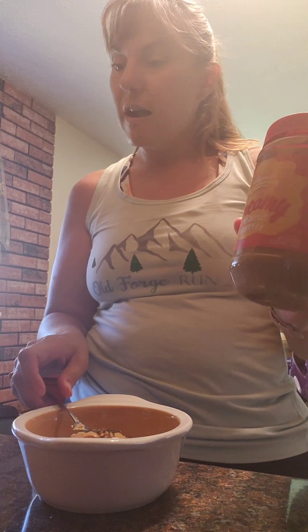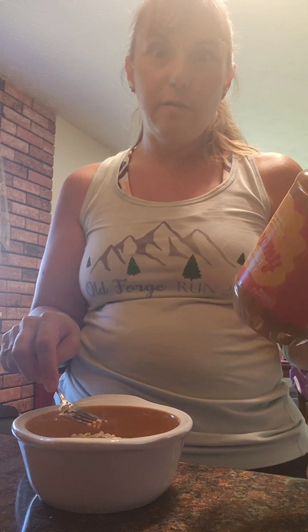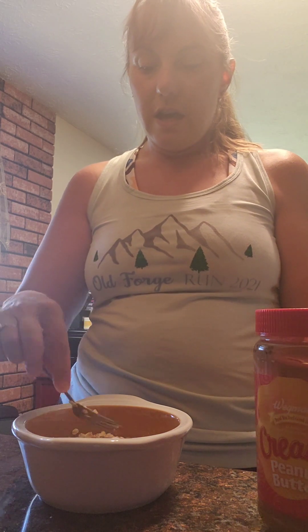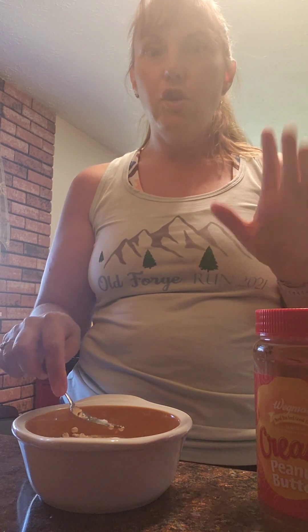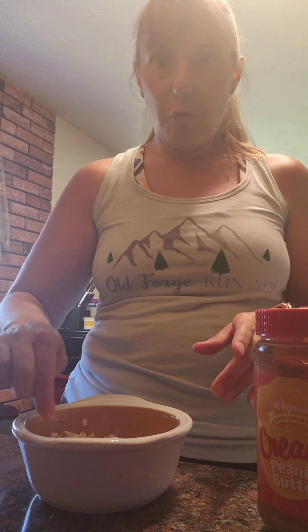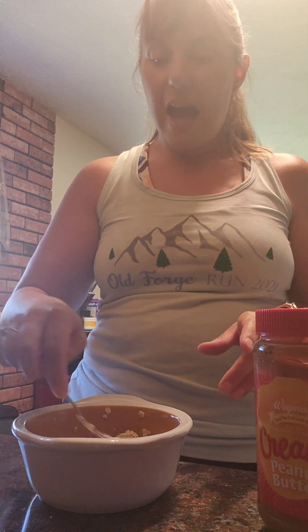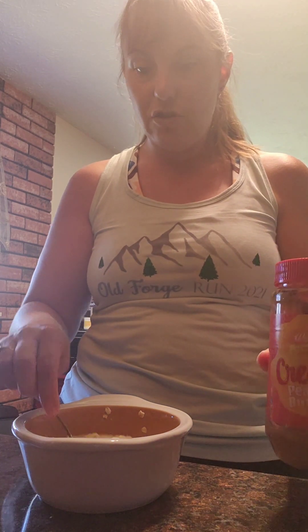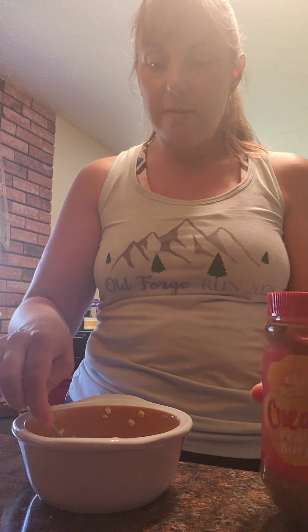The recipe calls for two tablespoons of either almond butter or natural peanut butter — the kind that's just peanuts with no added sugar. However, if you don't use it fast enough, it does tend to go rancid fairly quickly. I already used up my almond butter, so I'm just using regular peanut butter, which I know has added sugar — not exactly part of the recipe, but it works.